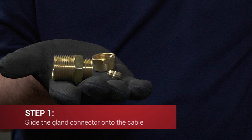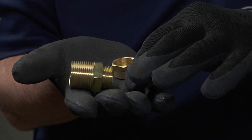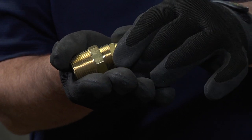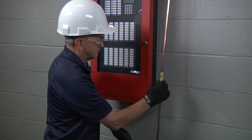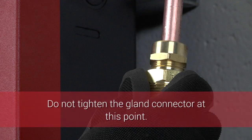The gland connector is an assembly which consists of three parts: the gland nut, the compression sleeve, and the gland body. For correct installation the gland nut is placed first, followed by the compression sleeve and finally the gland body. It's easier to place the gland connector on the cable with all the pieces assembled. Do not tighten the gland connector at this point.